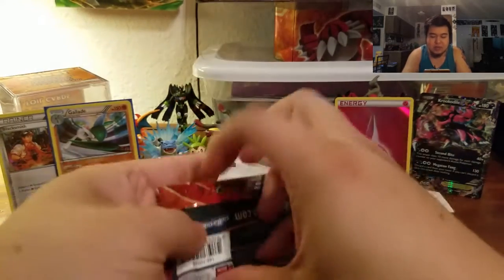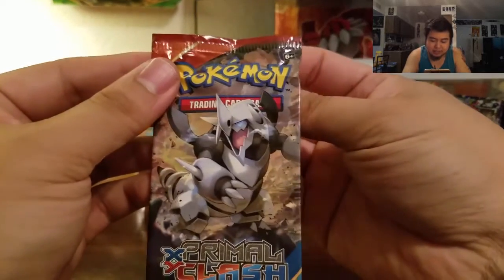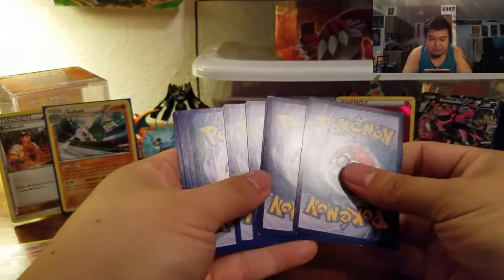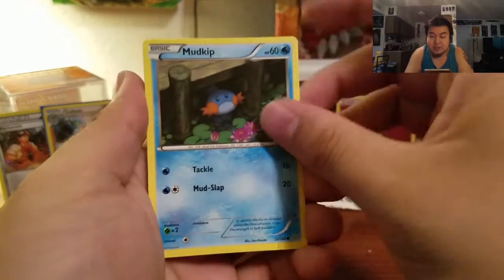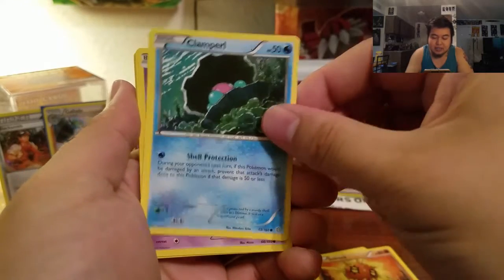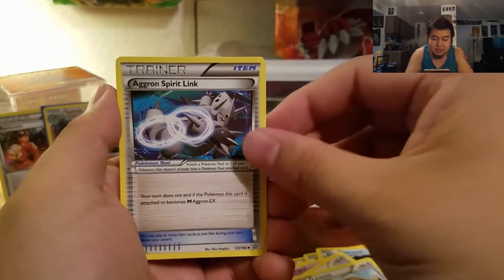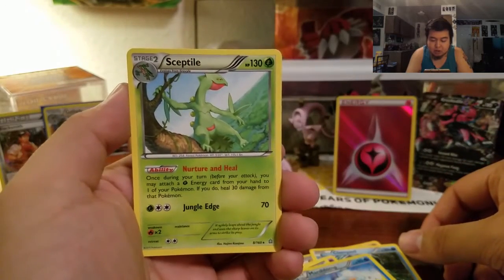Now we're going to do our Primal Clash with the Mega Aggron in front. I like Mega Aggron — he looks like a Samurai, just cool looking, kind of like he's going to mess you up. If you do enjoy my videos, give me a comment, a like, tell me what you like, and maybe give me a follow for some more videos. We have a Mudkip, a Chingling, a Solrock, a Clamperl, a Nidorina, a Bouffalant, a Luvdisc, an Aggron Spirit Link, a reverse holo Marshtomp, and our rare is going to be a Sceptile non-holo rare.